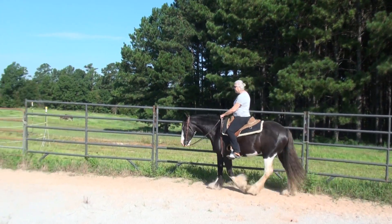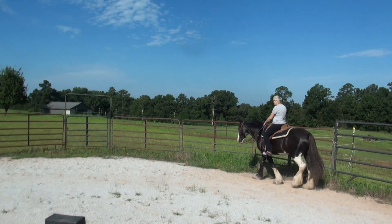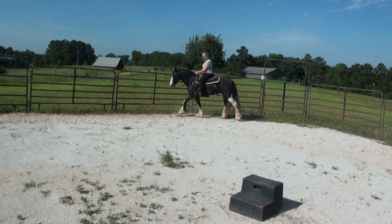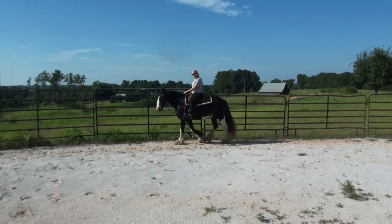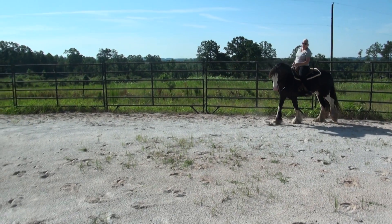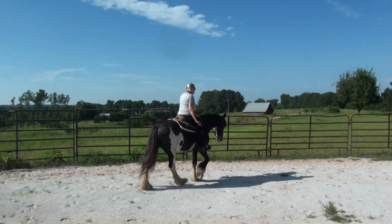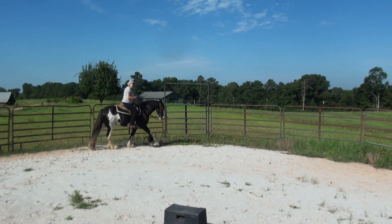Right now I'm neck reining her. Eventually, if you rode this horse three months down the line, she'd neck rein for you too, but right now not so much. If I don't want her to come off the rail, I bring this leg up and the other leg back — that keeps her straight. That's exaggerated, but if I want to turn her, I drop this leg back and bring the other leg forward. If she doesn't pay attention, that's how you teach them to neck rein — I use my legs and then I use the reins.